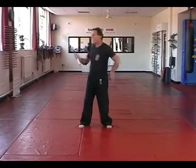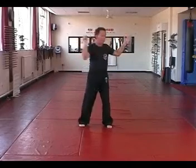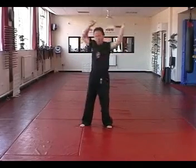Link all these movements together: front, front, back, back, neck, neck, bounce and catch, over your head, bounce and catch.